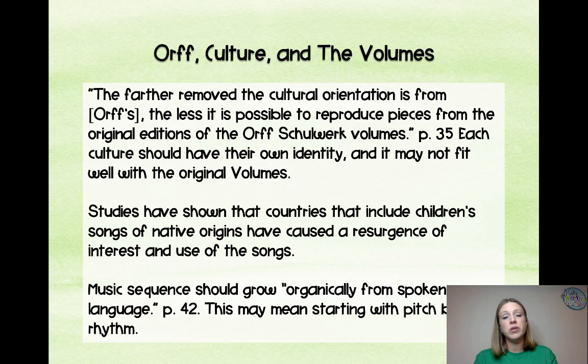A couple of notes about ORF in culture and the volumes: the farther removed the cultural orientation is from Orff's cultural orientation, the less possible it is to reproduce pieces from the original editions of Orff's Schulwerk. Orff and Gunild Keetman wrote those volumes from their own cultural perspective, and your culture may not identify closely with that music. You may almost have to create your own volumes if you're in another country or different region. Studies have shown that schools including children's songs of native origins have caused a resurgence of interest and use of those songs, so find songs valuable to your area and bring those back in Orff Schulwerk.